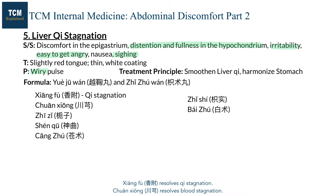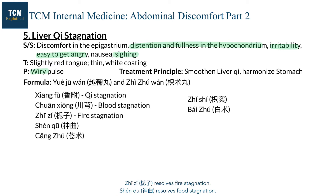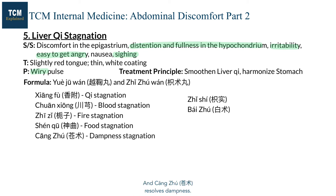Xiangfu resolves qi stagnation, Chuanxiong resolves blood stagnation, Zhizi resolves fire stagnation, Shenqu resolves food stagnation, and Cangzhu resolves dampness. When these five stagnations are removed, phlegm will resolve as well.